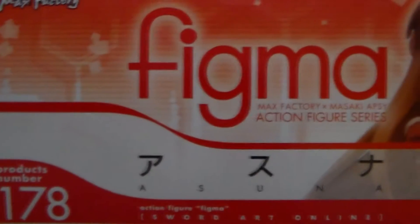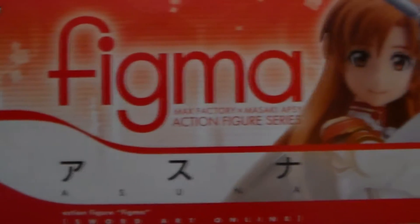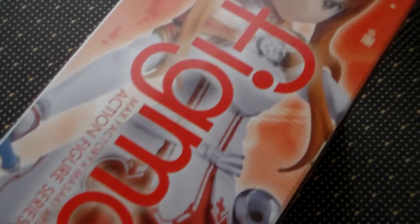Let's move on to the unboxing part of this review. With this being my first Figma, my review might be a little bit more detailed than my Nendoroid reviews have been. But considering this is a different line of figures, the Figma box looks very similar to the Nendoroid boxes.